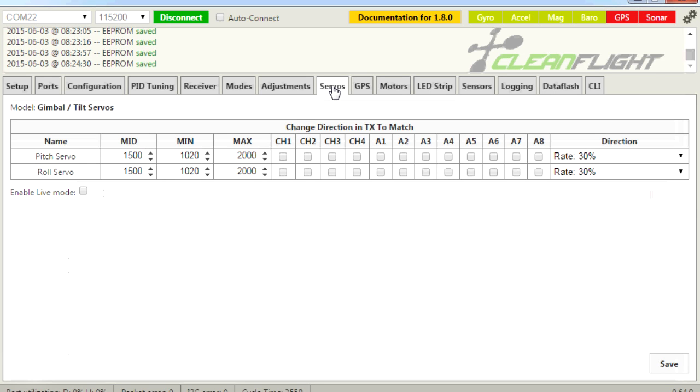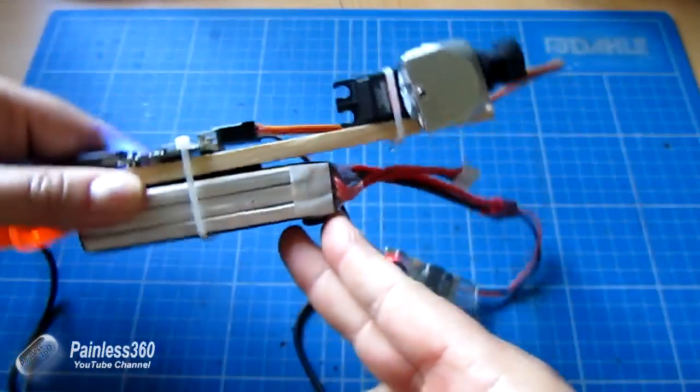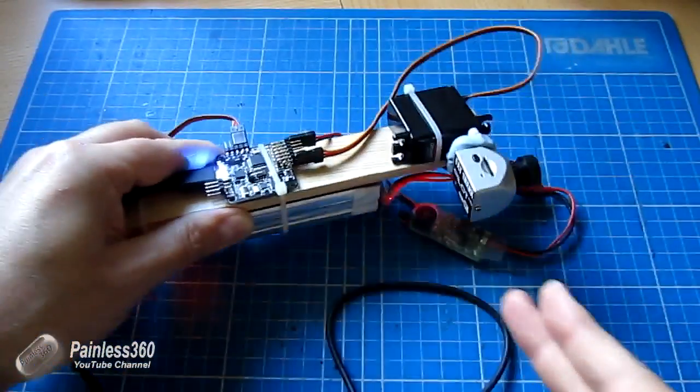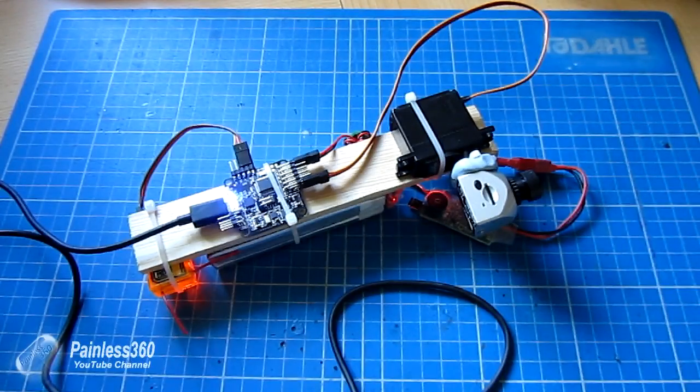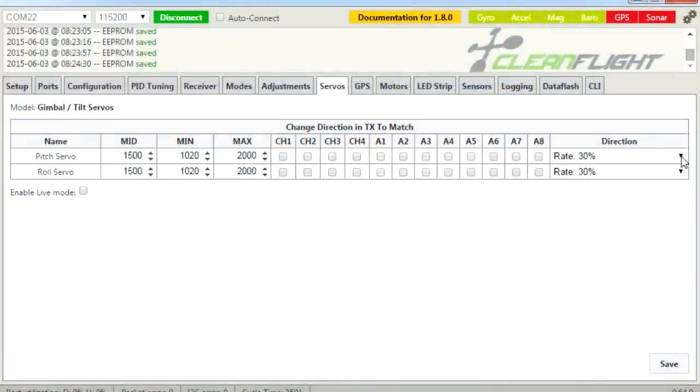We're going to go into servos. We only have a pitch servo installed here — it's a very simple gimbal, identical to the one in the CC3D video. Here we have the standard settings: the midpoint, the minimum and maximum positions, and the ability to relate the tilt of the camera to a channel, plus the direction and how much it's moving. If I move it now, the camera is kind of moving but it's actually moving in the wrong way. If you find the camera is being compensated in the wrong direction, that's easy to fix — just change the direction.